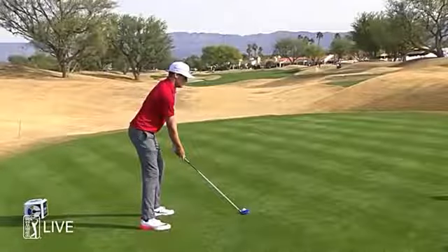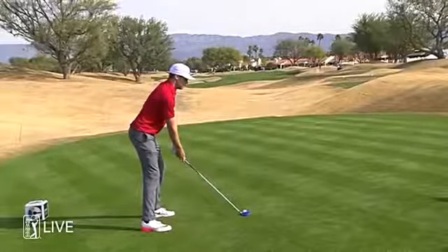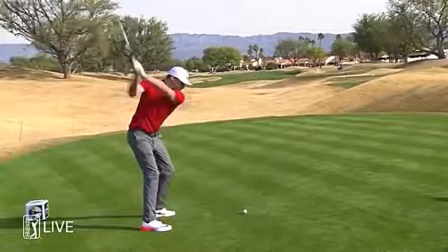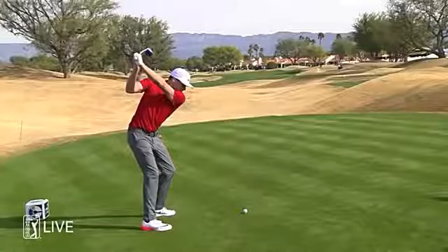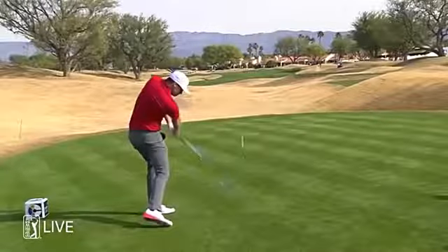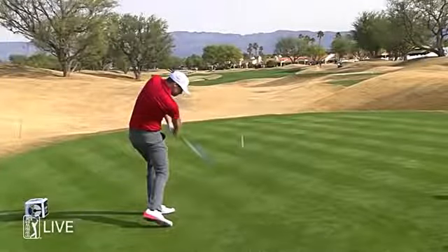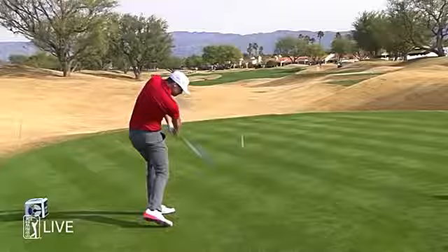Just notice the setup — everything's square: shoulders, hips, knees, aiming right down the left side of the fairway. Tall, stands up erect. Beautiful straight takeaway. Look how upright he is — club is perfect at the top. Notice the face of the club matching up with the left arm. All his weight is shifted into his right side — he's loaded up perfectly. Now he'll start the downswing with his legs. Notice him drive down the line, look how well his head stays in, and he maintains his spine angle. Always like the way this young man swings the golf club.